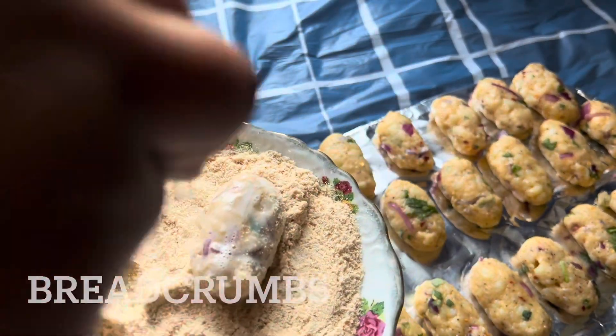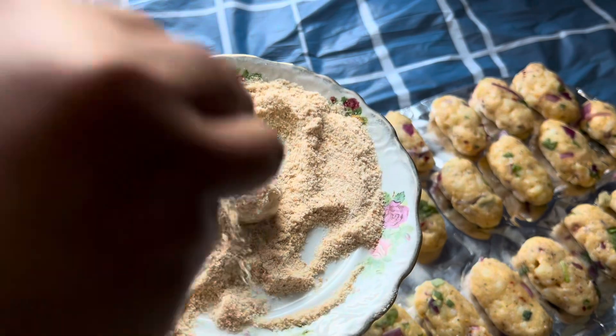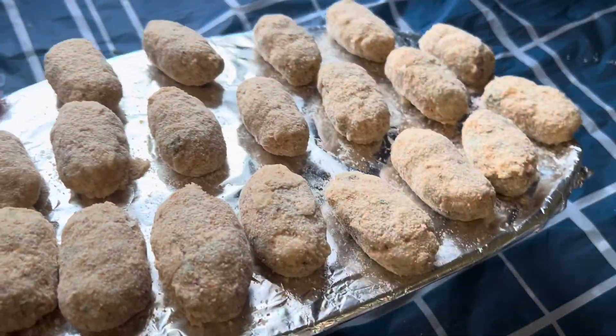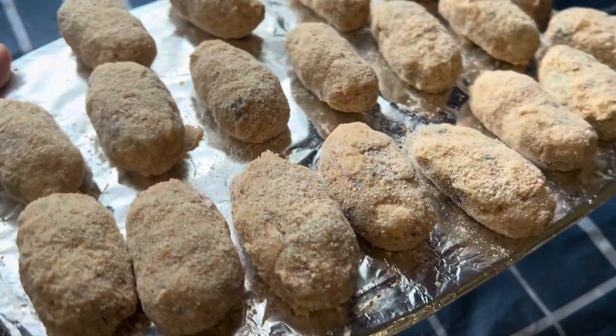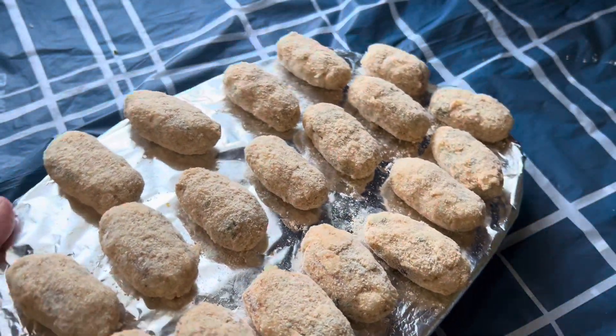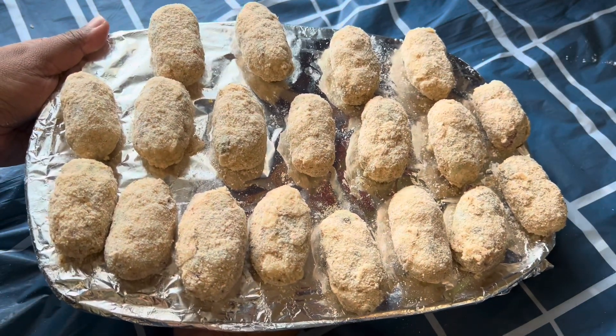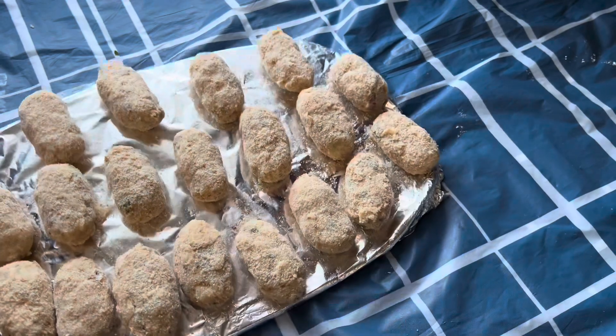Now these are ready to fry. I hope you like this recipe — if you did, please don't forget to like, comment, and subscribe, and check out all the recipes on my page. This recipe is perfect for snack time, tea time, and it's a perfect recipe to try during Ramadan.